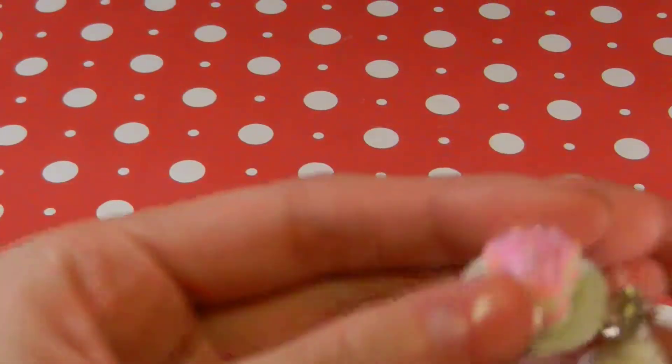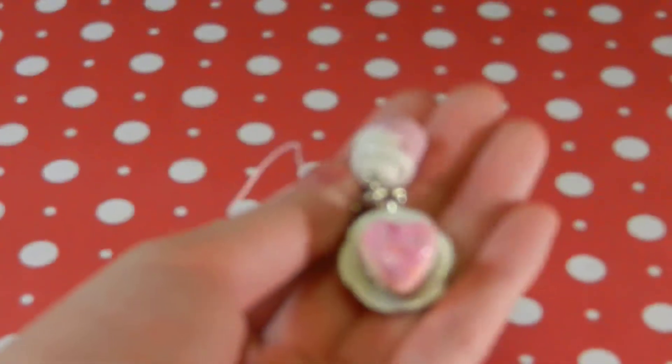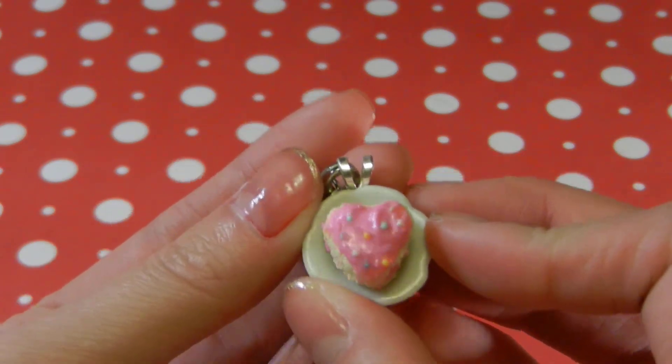Then I have some cell phone charms. First I have this cupcake — and I know it doesn't look like a cupcake, but it's inspired by the Happy Kitchen cupcakes, which do look like this. Except I added the icing there, and I think it looks pretty realistic as well.